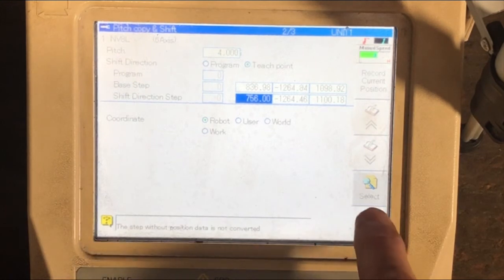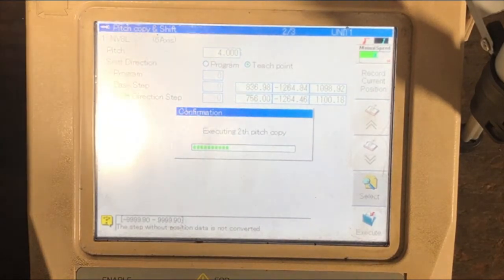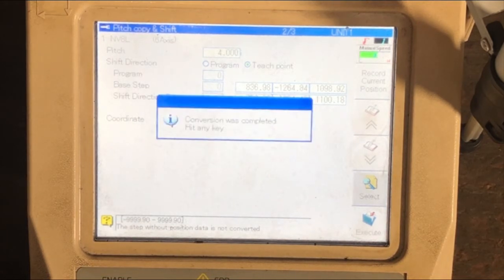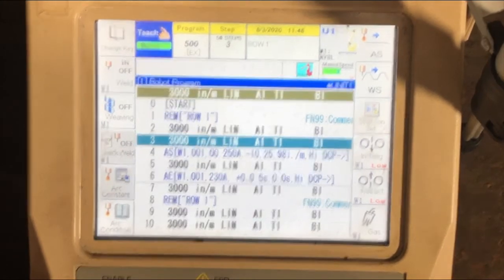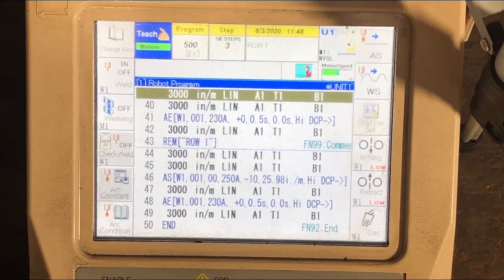Now select execute and confirm yes. As you can see, it has pitch copy shifted your first point six times throughout your program. Now drop through your program and touch up points where necessary.